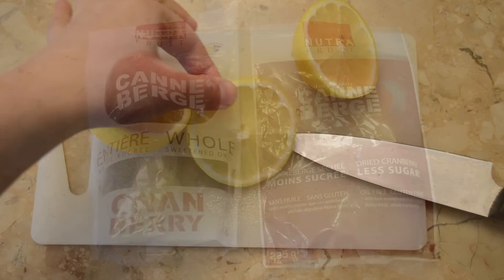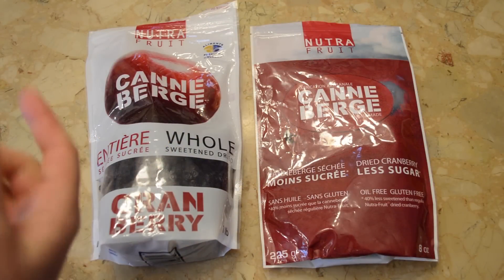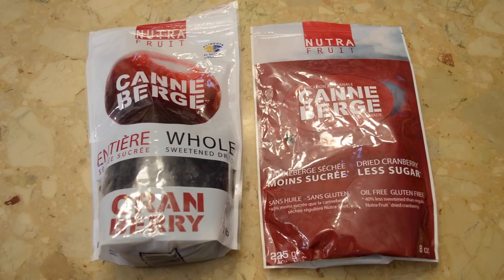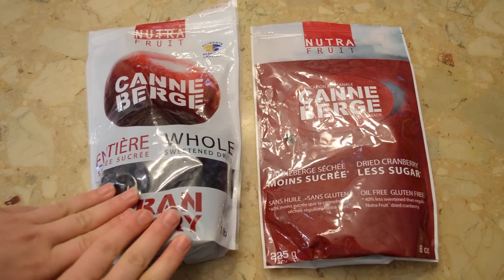My lemon slice is ready. I like to add cranberries to this drink because the tartness of the cranberries with the sourness of the lemon and the sweetness of the honey really go nicely together — I just love the combo of cranberry and lemon.